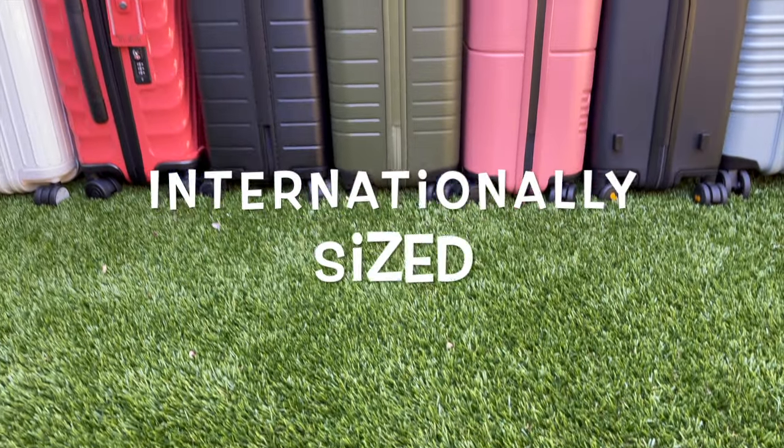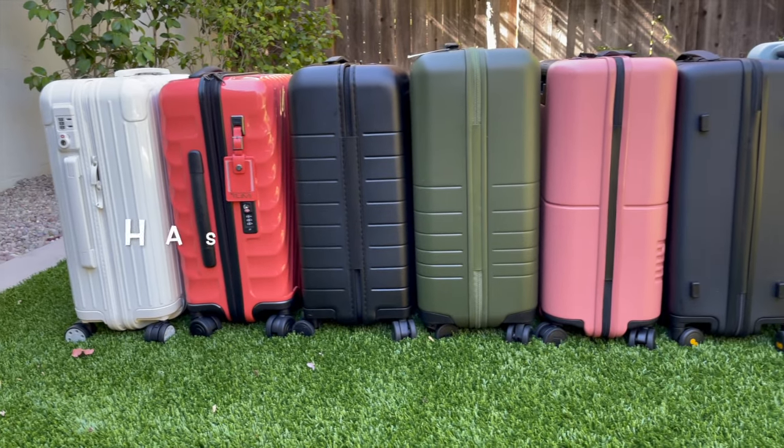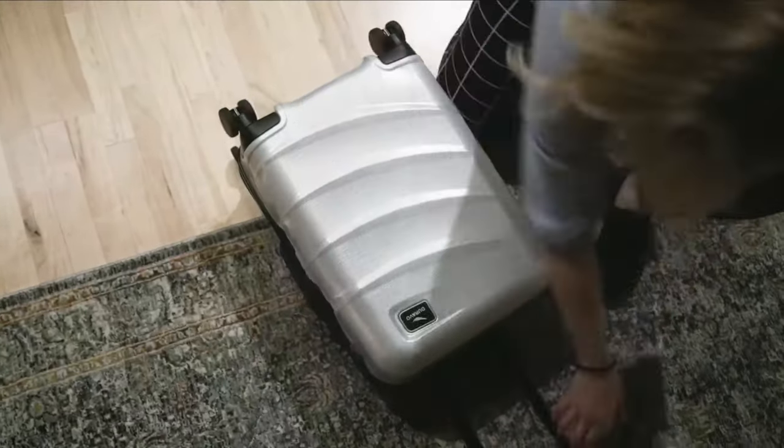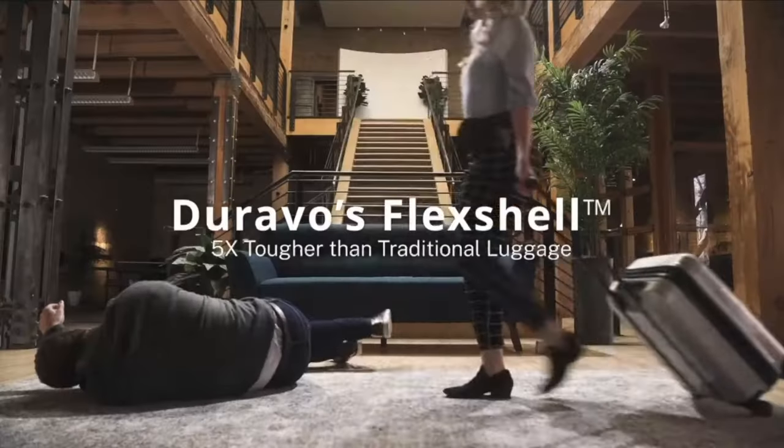Does a perfect suitcase that's lightweight, internationally sized, can expand, and has a side handle really exist? Well, this Duravo carry-on may check all the boxes.